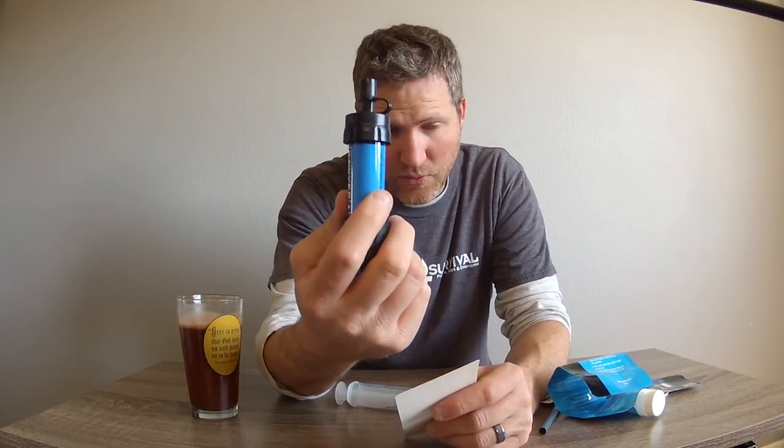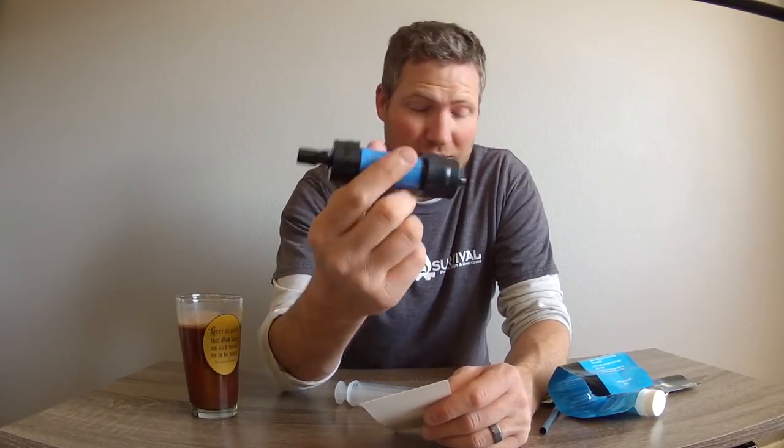It can filter up to 100,000 gallons with this one filter - that's what it's rated for by Sawyer. That's pretty spectacular. This thing is tiny, probably about two ounces. Let me get out my packing scale to verify that.